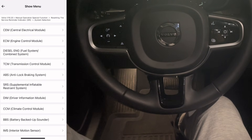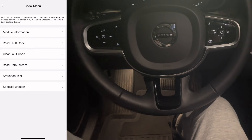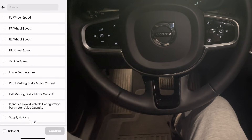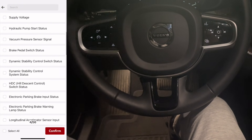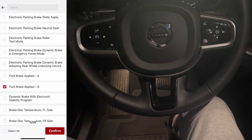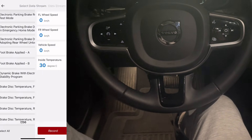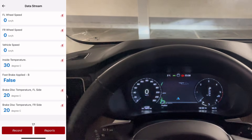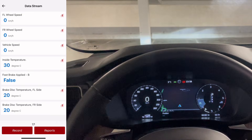Next I go back to the menu and open the ABS system, going straight into the live data stream. I select a few useful readings: wheel speeds, vehicle speed, inside temperature, brake status, and brake disc temperatures. I start driving and you can see the data being updated live as the car moves.